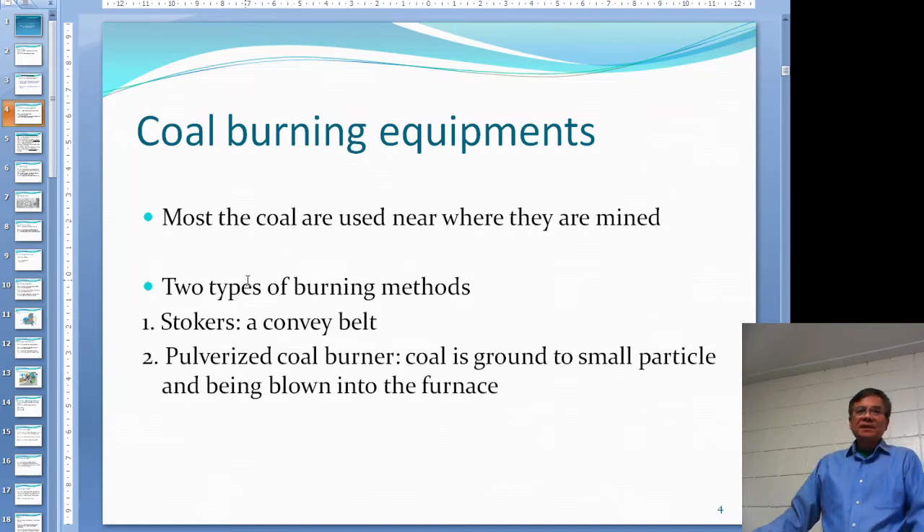There are two main types of methods to burn coal. One is the stoker — just a metal conveyor belt, a continuous endless conveyor belt — you put the coal there and burn it slowly. The other one is the pulverized coal burner: you grind the coal into really small particles, probably half a centimeter, and then use air to blow the coal into the furnace and burn them in suspension, just like gas.